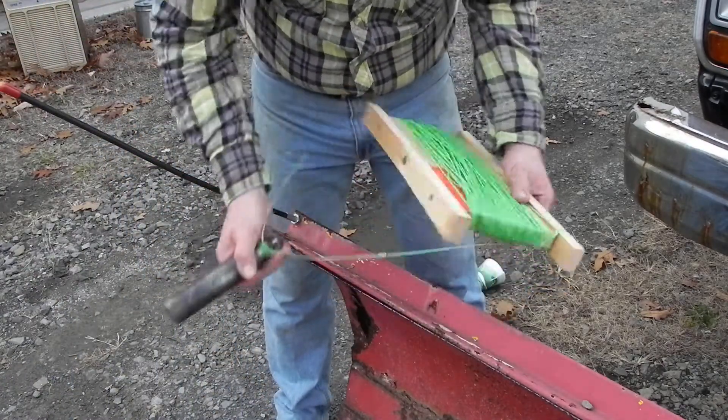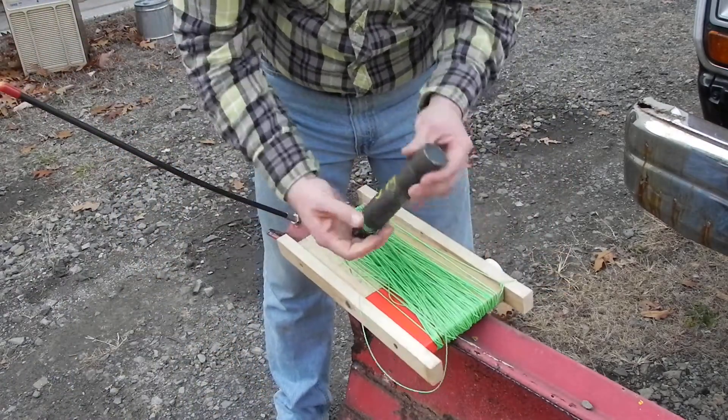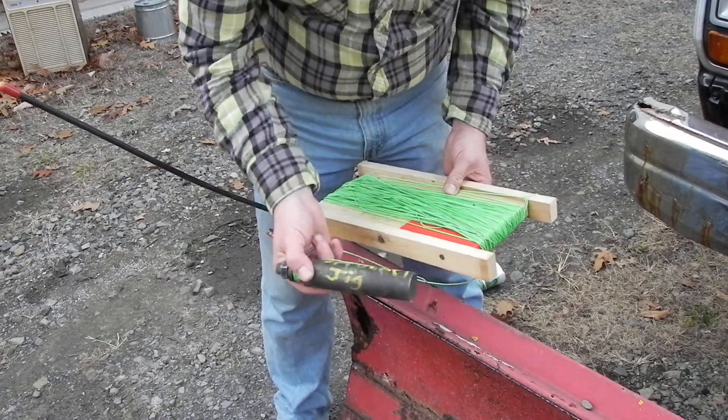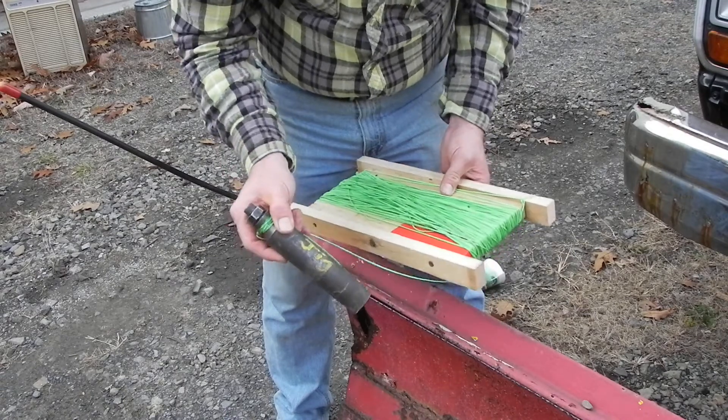This is how we found the bottom of the well. We lowered this down in — it's real heavy, solid steel, has a hole drilled in the end of it. You could tell, you could hear it splash when it hit the water.